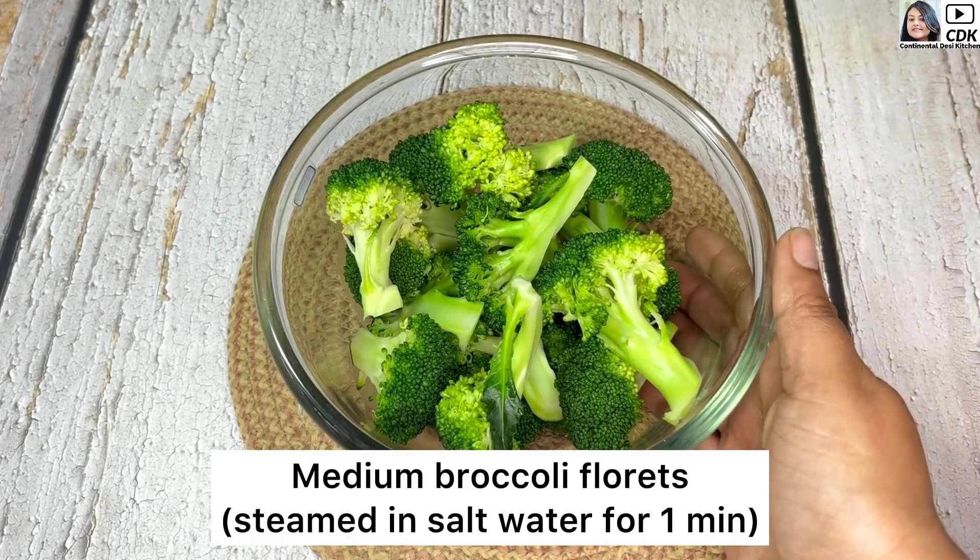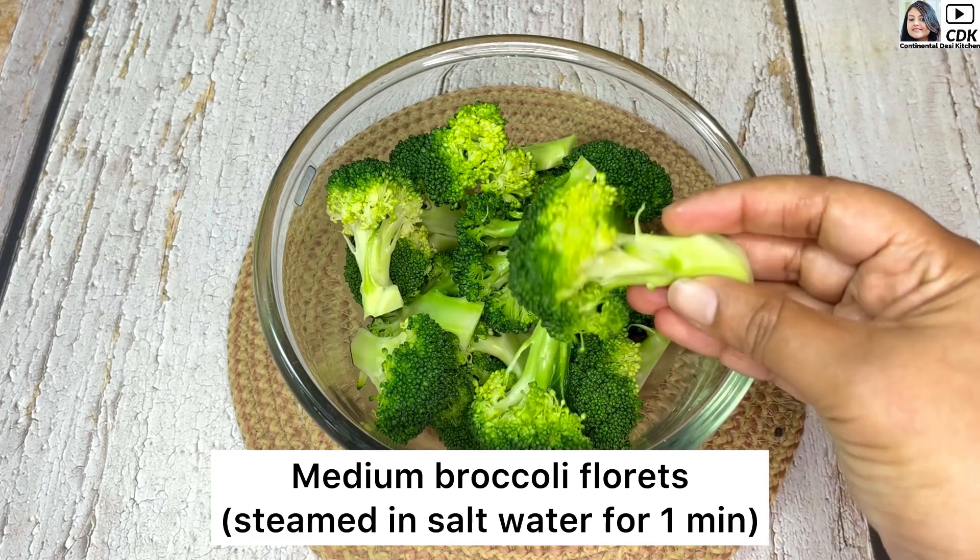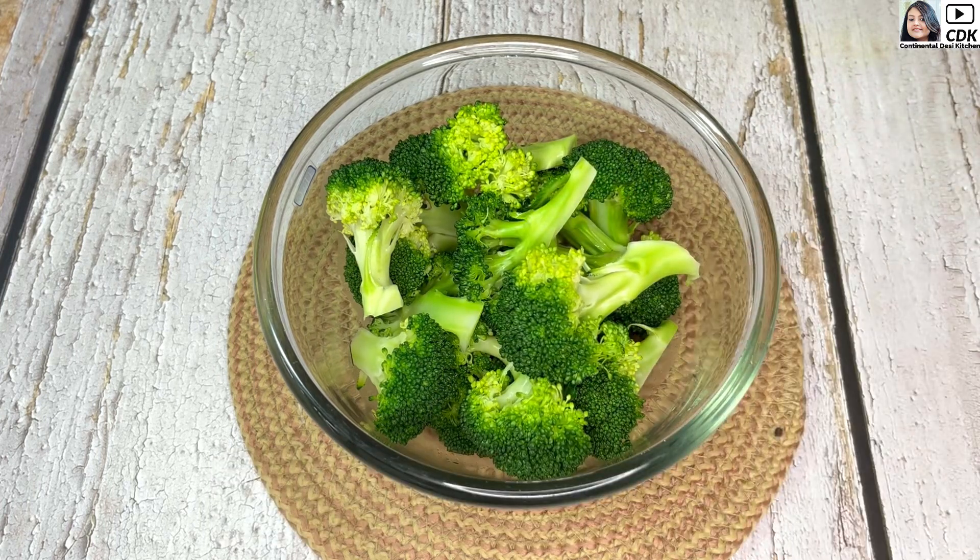Here in this bowl I have taken some broccoli florets cut into medium portions like this, and I have steamed them for just one minute in salt water.